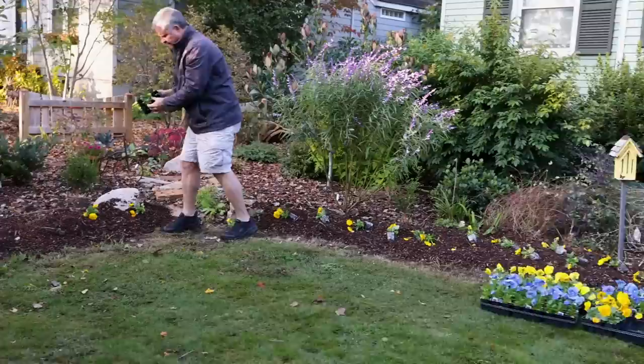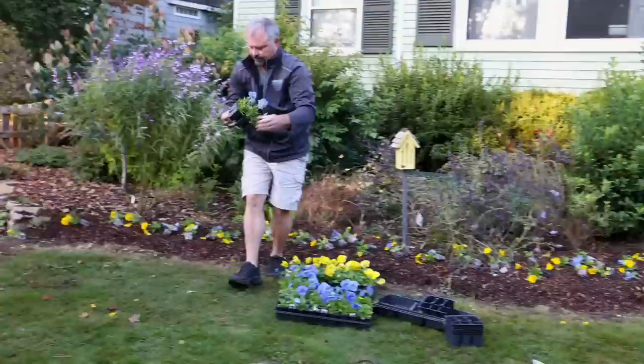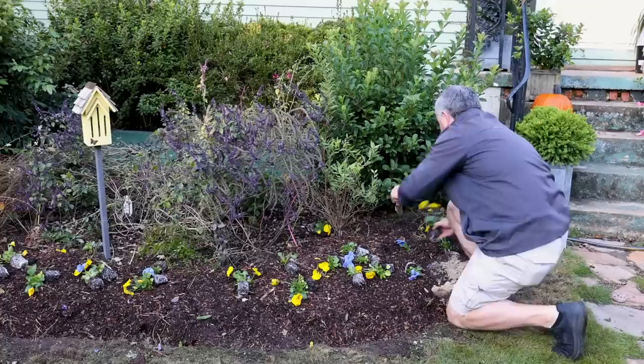I do this completely random — I just literally threw blues and yellows in with one another and then planted them as fast as I could go, trying to end up with it as random as possible. It's really hard for people to do that. Most people, including myself, would put them in little soldiers in lines. Overall, it just looks better when they seem random.